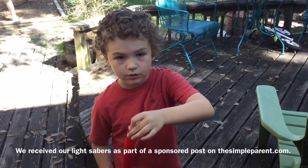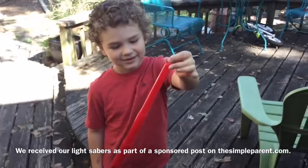Alright, what toy do we have today, Weston? The lightsaber builders. The Star Wars Blade Builders lightsaber. Which one do you have? Red one. The red one, which is for Weston. Darth Vader.